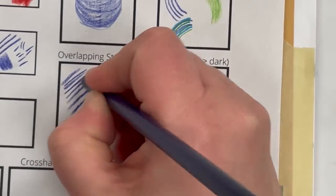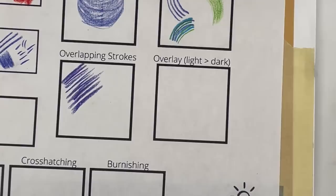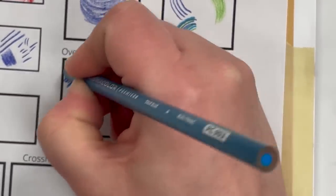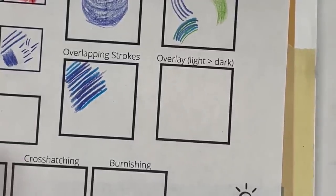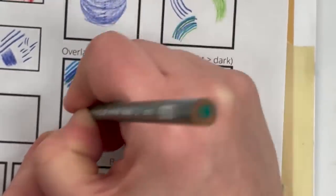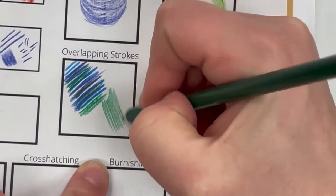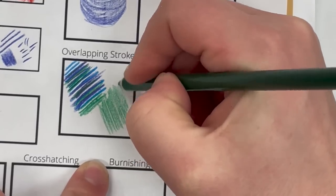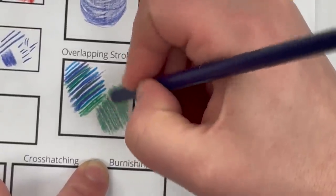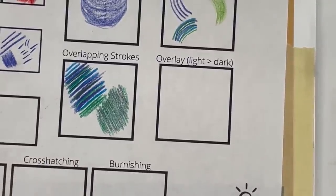Pressure and sharpness play a factor in how overlapping strokes look — here I've got some pretty sharp lines. The lines could also be lighter and closer together — that's going to be an example of pressure change and sharpness change. You can change how overlapping strokes look depending on how you overlap and how you apply pressure and sharpness.